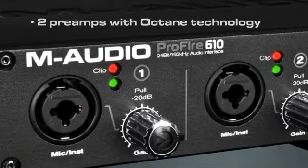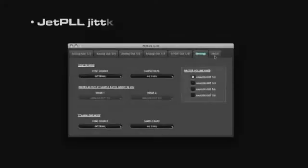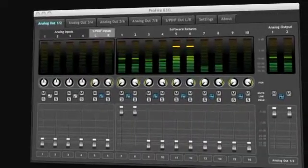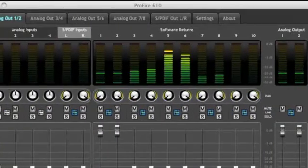Two preamps with award-winning Octane technology offer clean, transparent sound with low noise and exceptional headroom. Featuring the same JetPLL jitter elimination technology found on our award-winning Profire 2626 interface, the Profire 610's onboard DSP mixing provides a totally flexible recording experience.